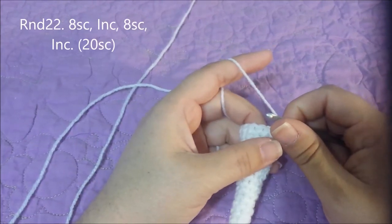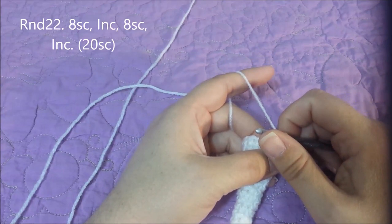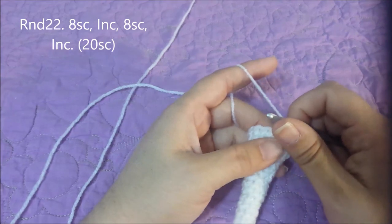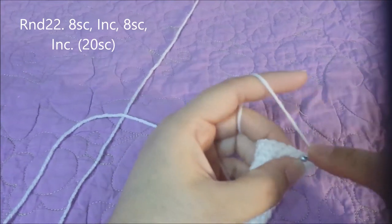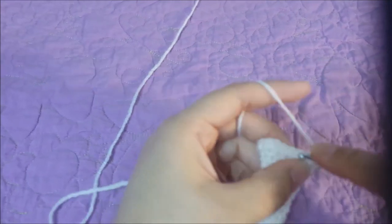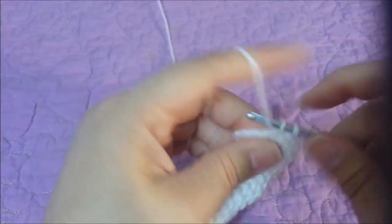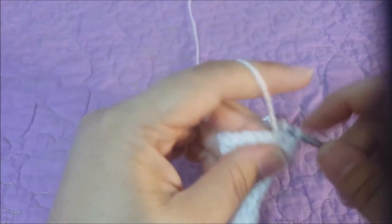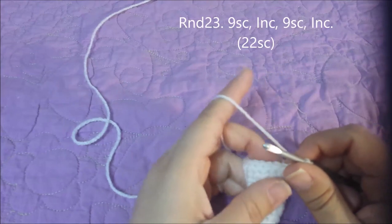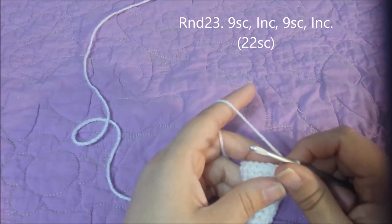Round twenty-two: eight single crochets in the next eight, then increase — then eight single crochets in the next eight and then increase — for twenty single crochets at the end of round twenty-two. Round twenty-three: nine single crochets and then an increase, twice, for twenty-two single crochets at the end of round twenty-three.